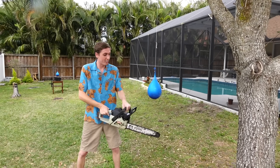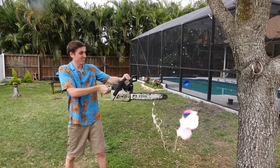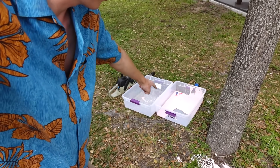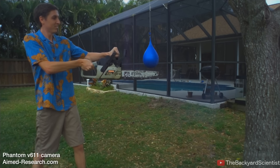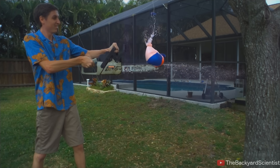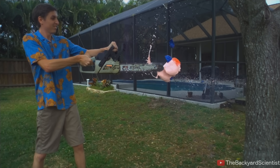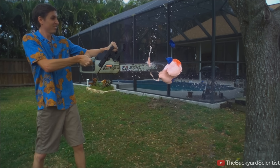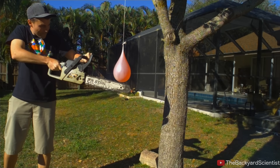Alright, here we go. I made it in there because I missed last time. Let's check the high speed. Boom — it's like shooting out of the bottom. There goes the balloon. It's moving, it's dragging along the chain, shooting it forward. And then I hit this part too. Let's compare that to a water balloon.